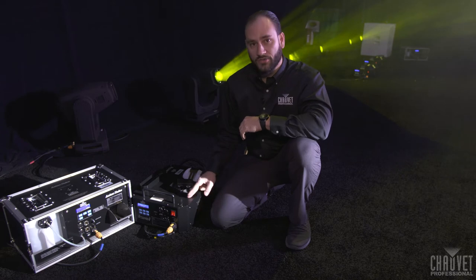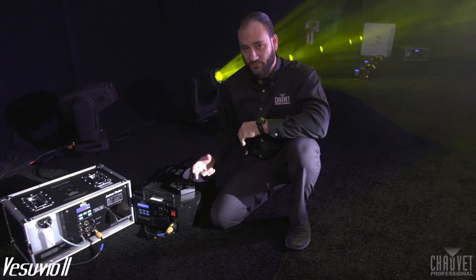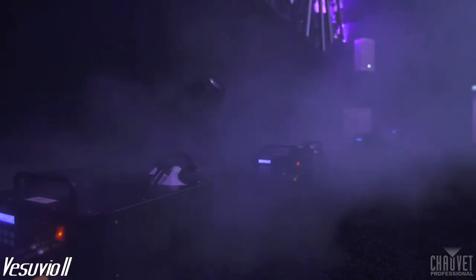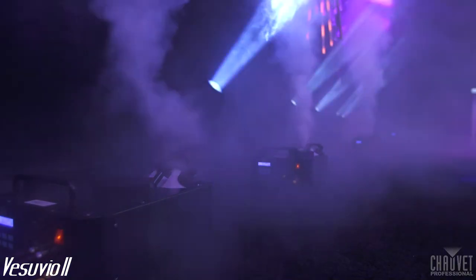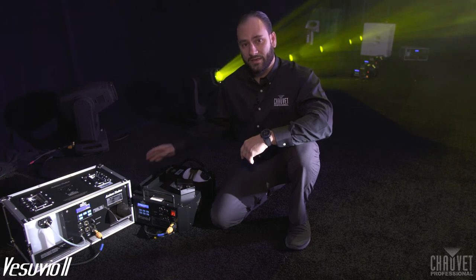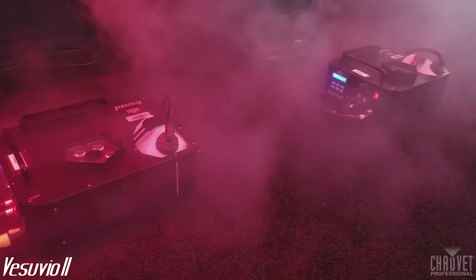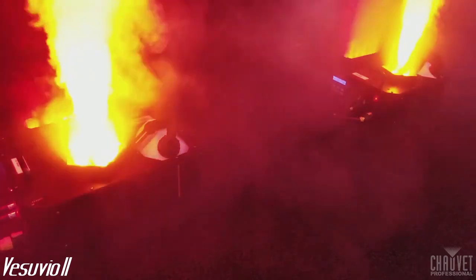Beside me, we have the Vesuvio 2. This is going to be replacing the Vesuvio RGBA that's been very popular at Chauvet. We get dual-zone control, and we have the option to mount this on the side and upside down as well. In addition to that, we have an increased duration — we get a minimum of 40-second output on this. You can see the dual-zone lighting right there and you can pick individual colors.